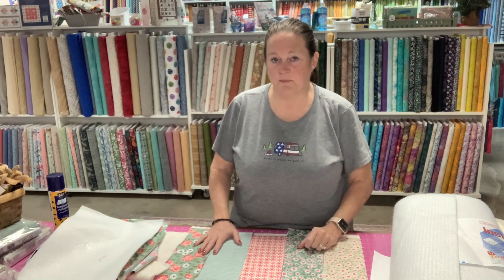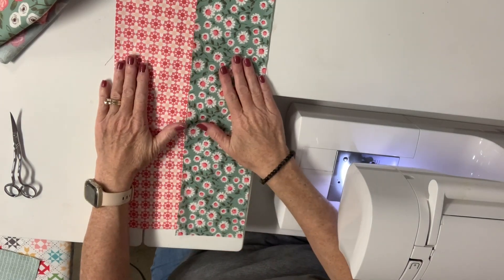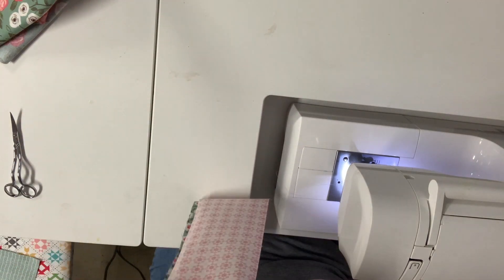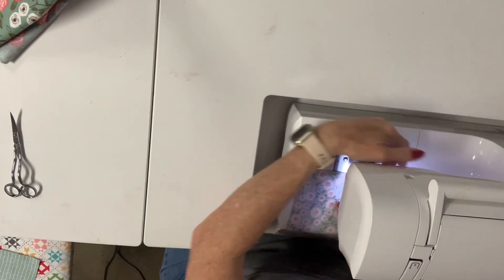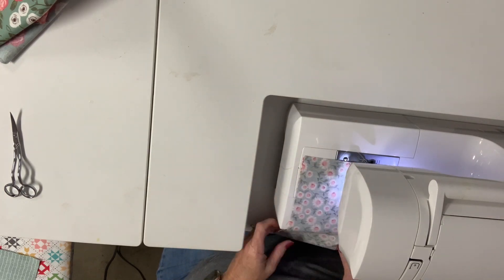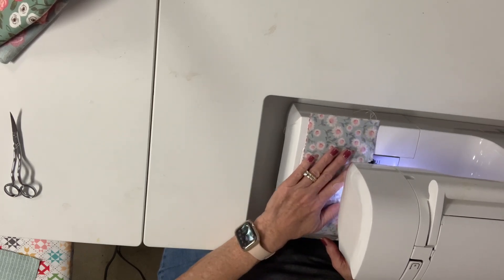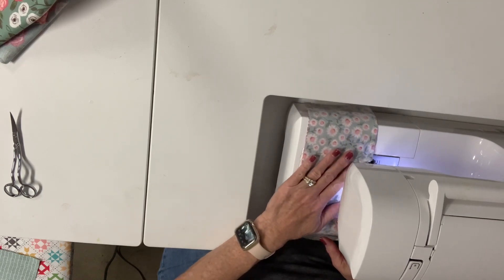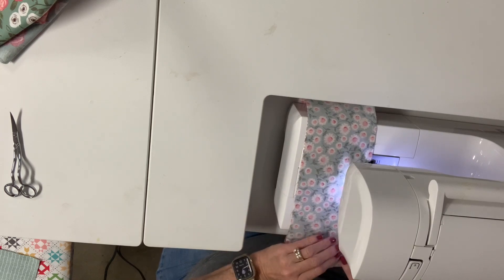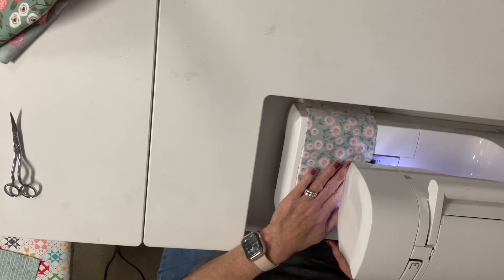Let's go to the sewing machine and we'll finish up there. Now we've moved over to the sewing machine, and we're going to take our strips and sew them right sides together with a quarter inch seam down the side. You can pin them if you like — if you feel more comfortable doing that, by all means pin it — but I am just sewing mine and lining it up as I go along.